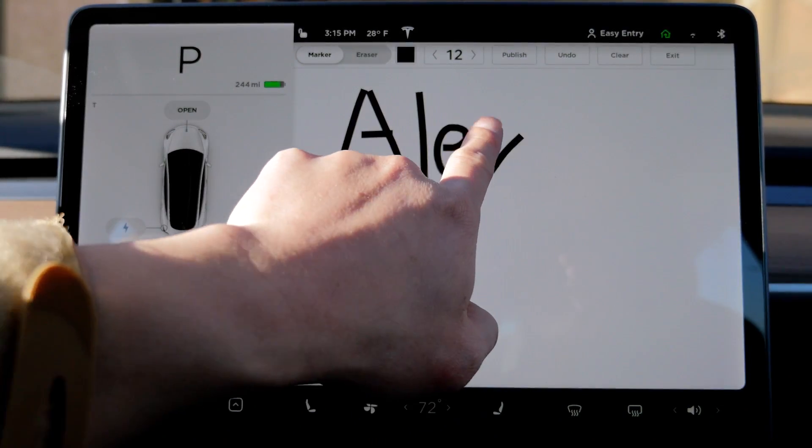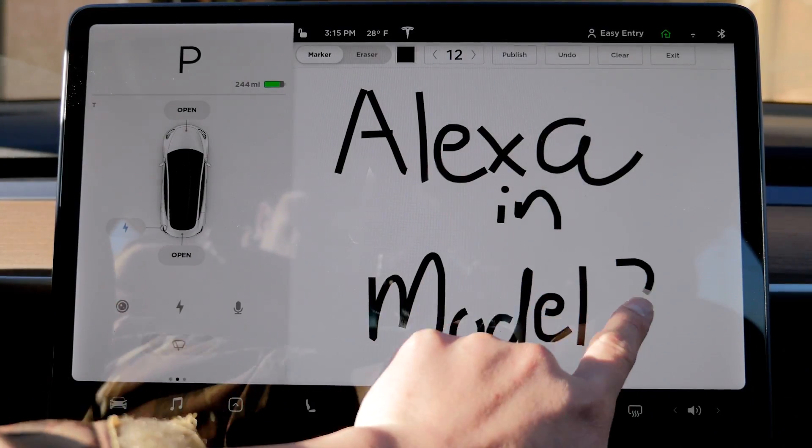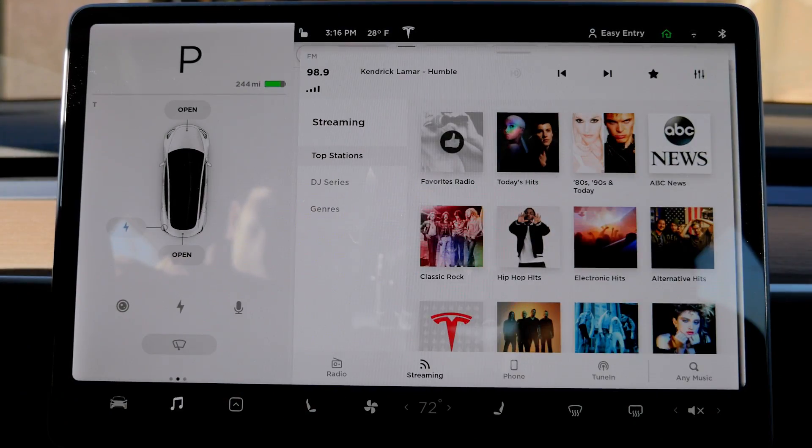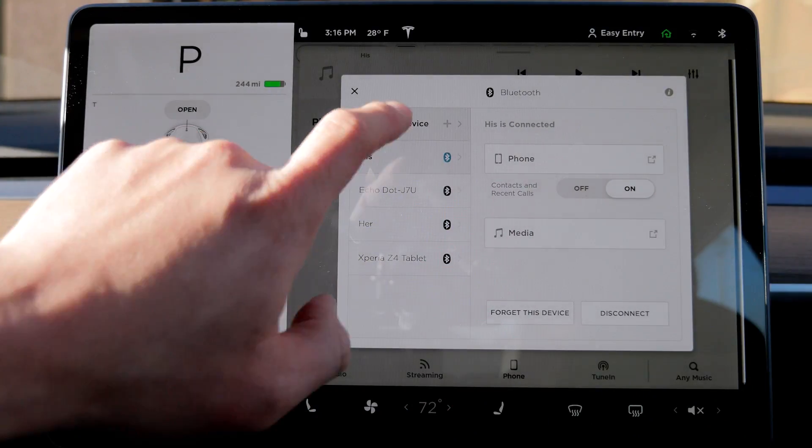To make the Echo Dot one with the Tesla Model 3, we need to connect the Echo Dot to the Tesla Model 3 speaker system. That is easily achieved by going into the Tesla phone menu under Music and Connect to a Phone. Look for your Echo Dot name and connect.